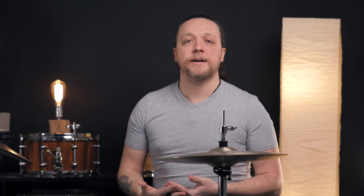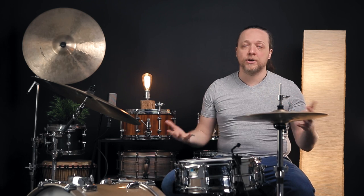As you can hear, the batter sounds very low, and the reso has a surprising amount of pitch considering that it has a large hole cut in it. Oftentimes people think that having that hole in there is completely taking the resonance of that reso head out of the equation, and that couldn't be further from the truth.